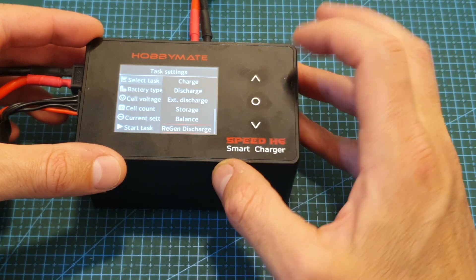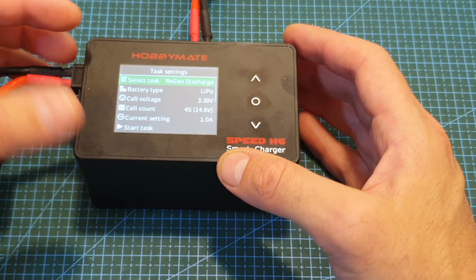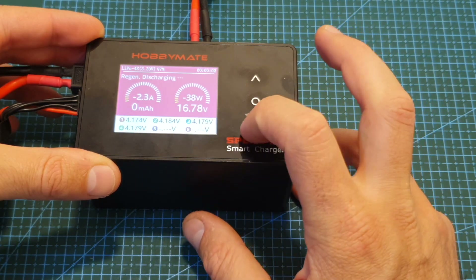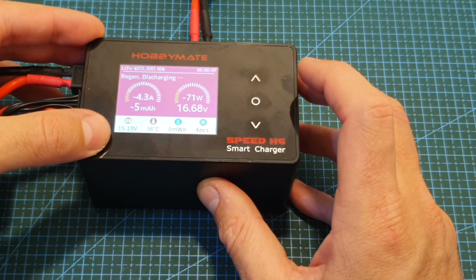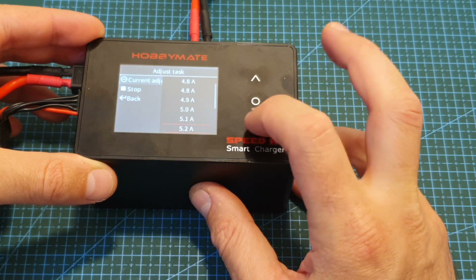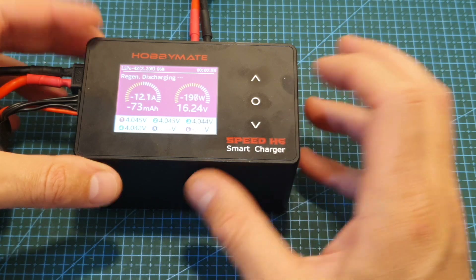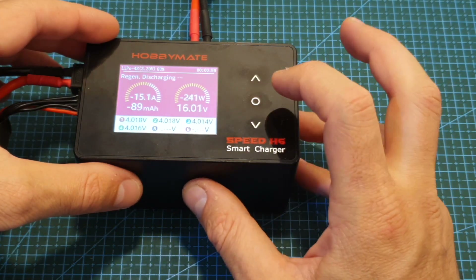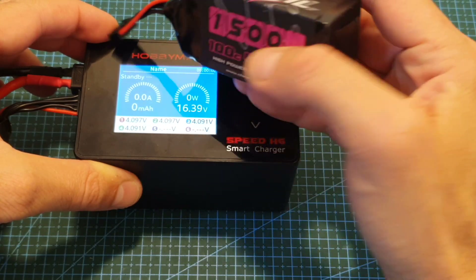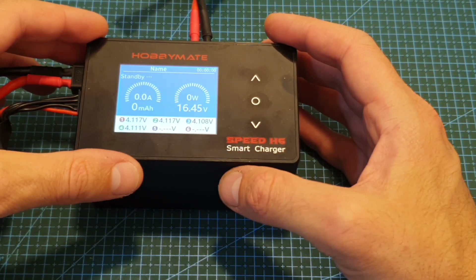Finally, the last option is regenerative discharge. Selecting this enables you to discharge a battery connected to the charging port and use that energy to charge the battery that powers the charger. As you can see, the voltage of the battery powering the charger is 15.19 volts and it goes up as we discharge. Adjusting the current all the way up to 26 amperes, the battery is being discharged at a very impressive rate. I'm going to stop because I'm only using a 1500 mAh 4S battery.